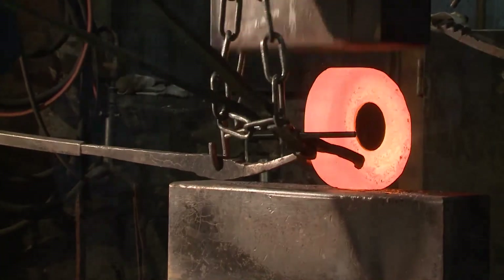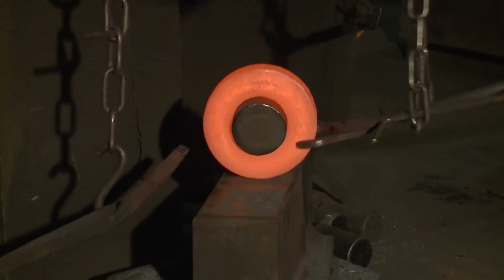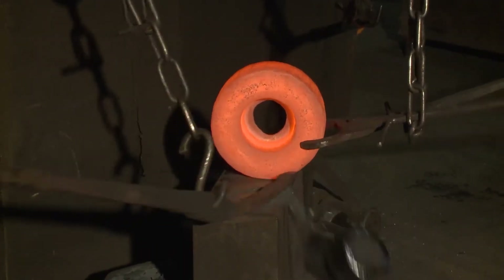The smallest forgings are still moved by hand using tongs and levers, which requires good teamwork from the workforce, as well as a high degree of craftsmanship.